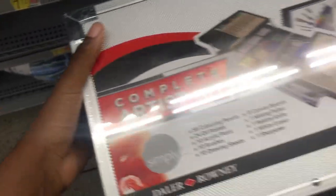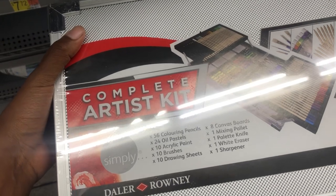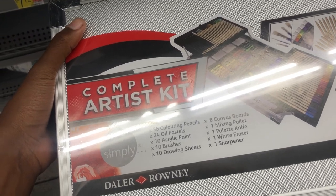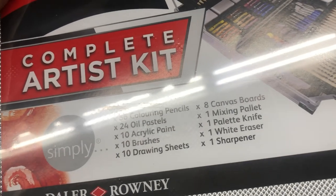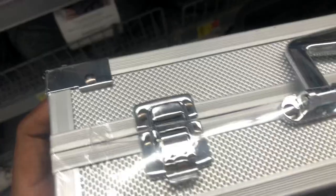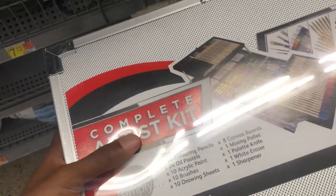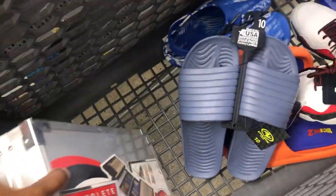This artist kit comes with 56 coloring pencils, 24 oil pastels, 10 acrylic paints, 10 brushes, drawing sheets, 8 canvas boards, a mixing palette, a palette knife, and a light eraser. I really wanted to get this because it comes in a case and I want to be more organized with my art. Even if I don't like everything that comes with it, I'm glad it all comes together. I'm just experimenting, so yeah, this is what I got so far.